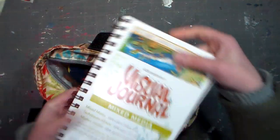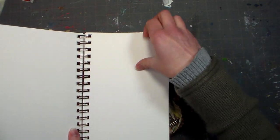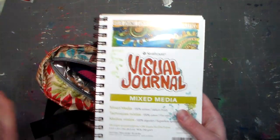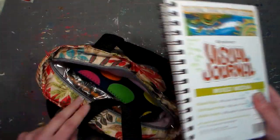The first thing I'm gonna bring is this visual journal — this is the mixed-media one by Strathmore, and I haven't used this particular journal yet, so I'm kind of curious, hopefully it's good. I used the 140-pound cold-pressed watercolor visual journal that was this size and I loved it, but I bought one of each other kind they had because they were five bucks at AC Moore, so I'll try them out and see what I think.